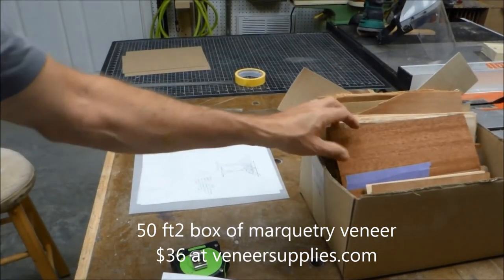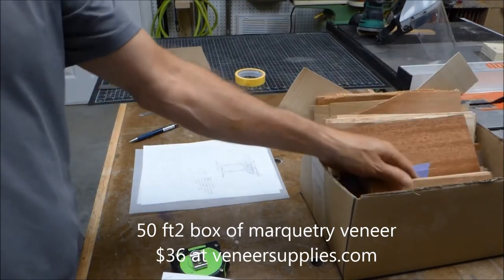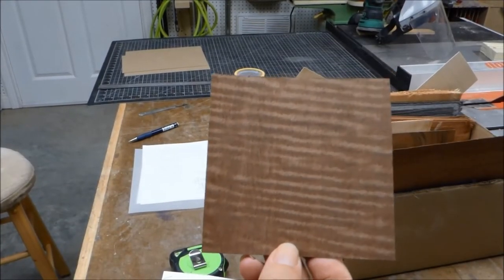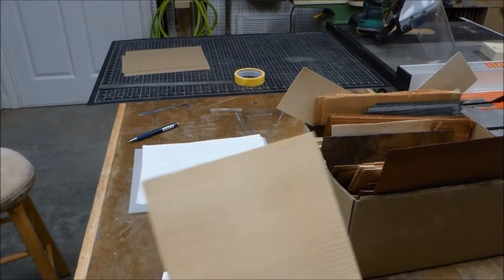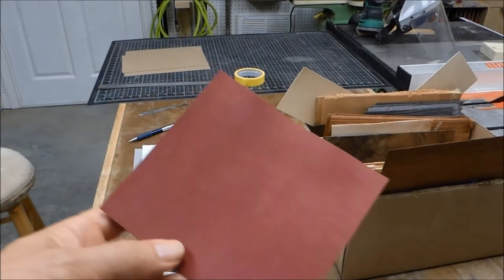Step two is to select some veneers. You need a box of veneers — a great way to get started is this box I bought: 50 square feet of different pieces for only $36 from veneersupplies.com. These are random cutoffs, probably at least 20 different varieties. I picked curly walnut for the background, dark brown veneer for the toothpick, basswood for the glass, cedar for the gin, curly anti-gray for the olive, and red dyed veneer for the olive pit.